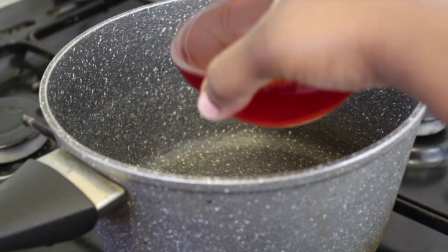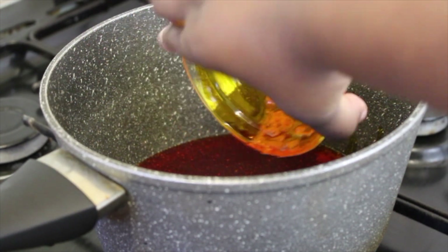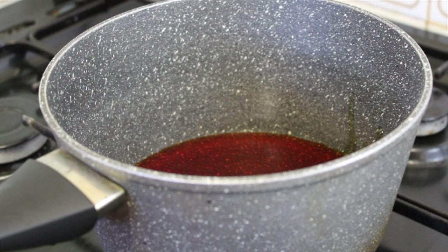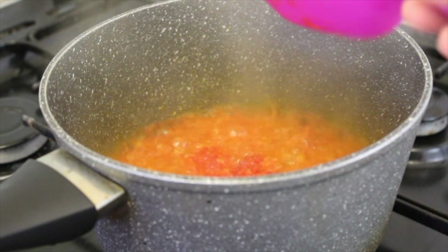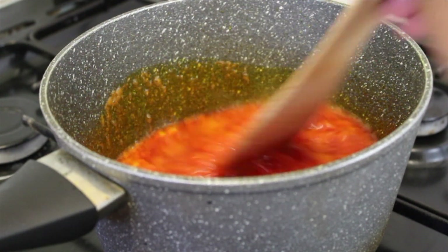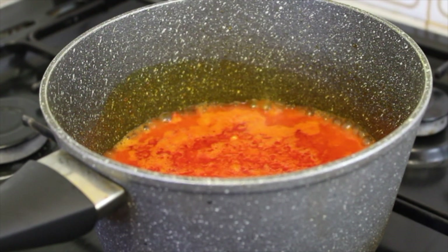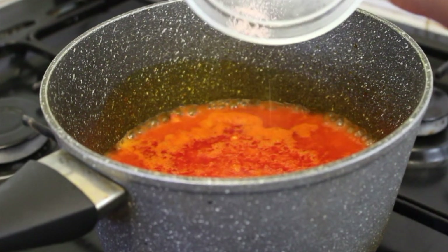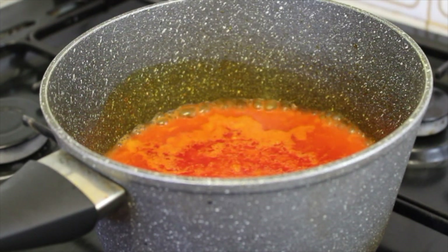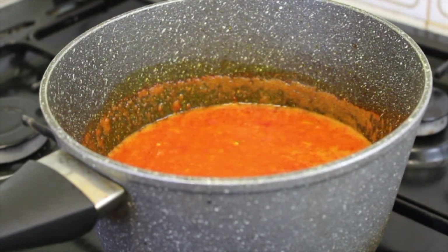I add my palm oil to the saucepan and leave that to heat on medium heat. Then I add my pepper — that sizzling sound is exactly what you want to hear when adding your pepper. I leave this to fry and increase the heat quite high. I add all my dry seasoning — you don't have to follow the exact order I did, as long as you add all your dry seasoning. I hold off on the iru for now because I still need to do something with it. I stir it all together.